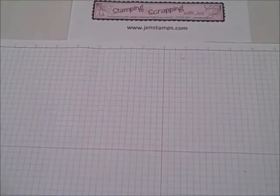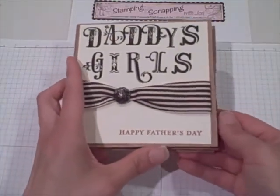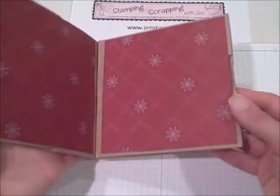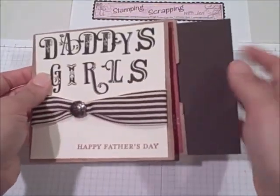Hey there! Welcome to part 2 of my video on making a paper bag scrapbook. What we have so far and what we did in the first video is the actual pages. We did the cover page and learned how to fold it and how to put all the pages together, including the little inserts.